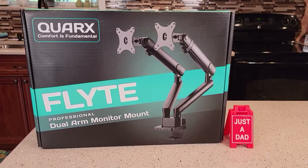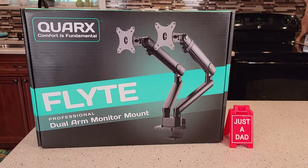Hello everyone, this is Just a Dad. Today I'm going to do an unboxing on this dual arm monitor mount.